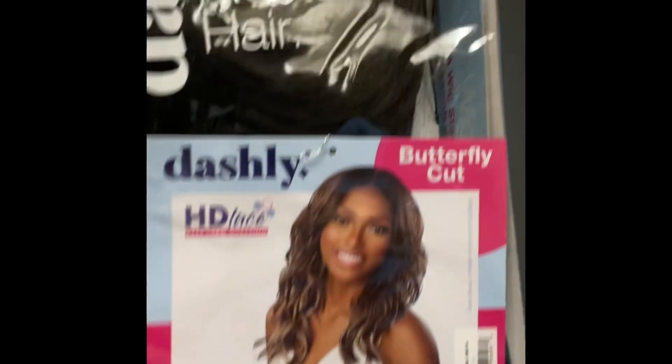So the wig I'm about to show y'all now is by Sensational — it's a Daisy wig. The style of this unit is called Lace Unit 36 and I have her in color 2. She comes with a deep center part. Let's open her up!